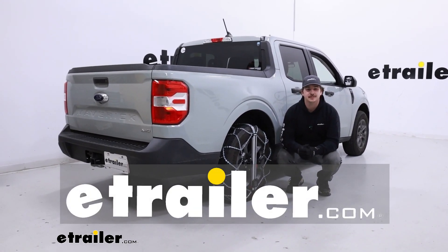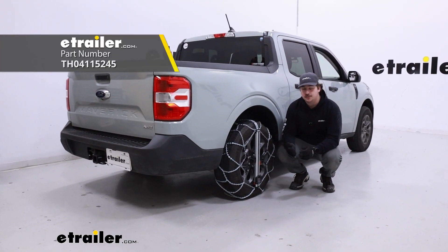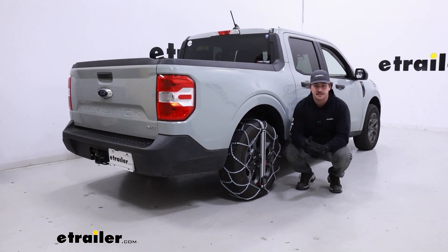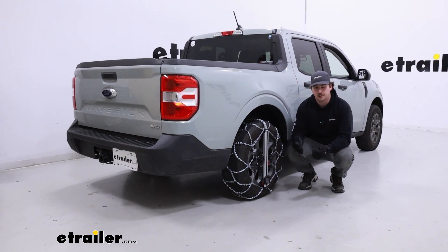Hi everyone, Aiden here with E-Trailer. Today we're going to be taking a look at and showing you how to install these Koenig Easy Fit Snow Tire chains on our 2022 Ford Maverick with tire size 225/65R17, and per the owner's manual, on our rear tires.